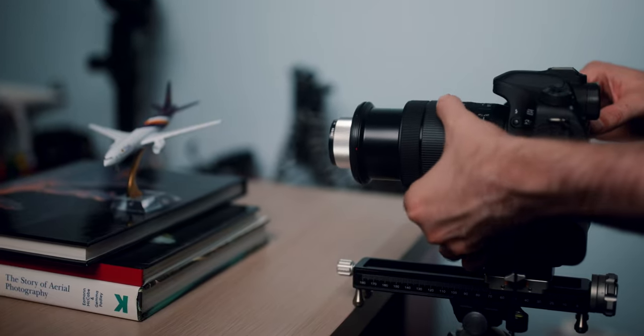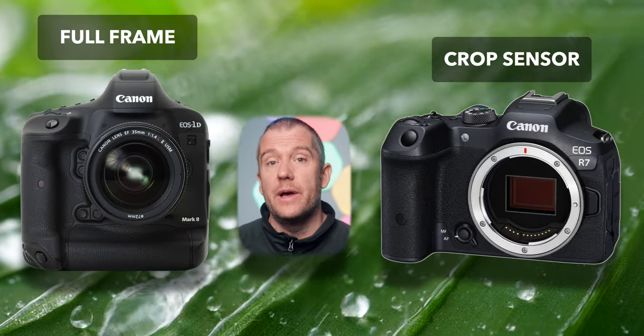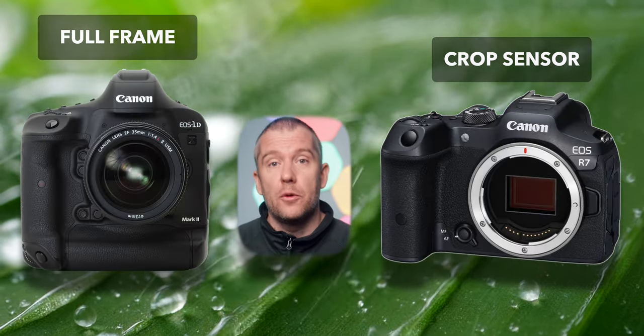There are only a couple of negatives I can think of. One is the price — I wish it was slightly cheaper. You also have to be aware of the vignetting, especially when used with a kit lens such as the 18 to 135 millimeter nano USM on my Canon 80D. This gradually decreases as you increase the focal length, and you can further suppress it in post-processing, but you will definitely have to crop in quite a bit. The level of vignetting is also highly dependent on whether you use a full frame or a crop sensor body — an APS-C body such as the Canon R7 has a crop factor of 1.6x, which will further mitigate this issue.